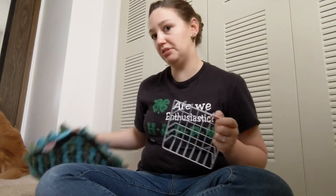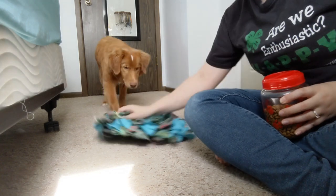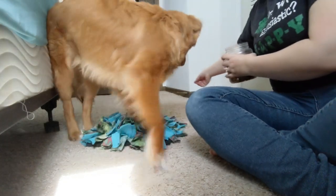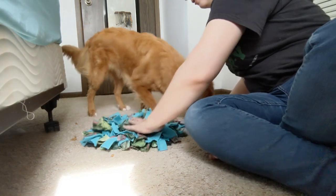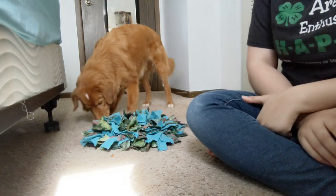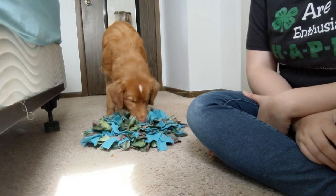Before we get started making it, I want to show you what it looks like when it's in use. I'll use this one I already have done. Anytime you're working with a snuffle mat, you fluff up all the fleece first, then shake some food in and rustle it around to kind of hide it all in the fleece. Then your dog gets to work to sniff and find it. This is Hops, my seven-month-old duck tolling retriever, and he's very excited to get his breakfast.